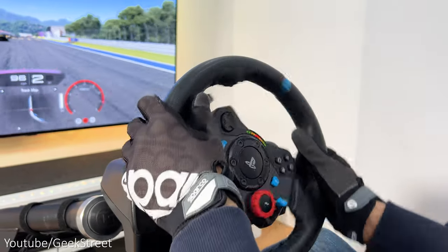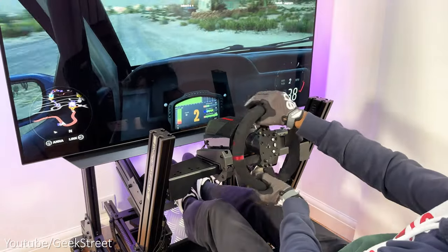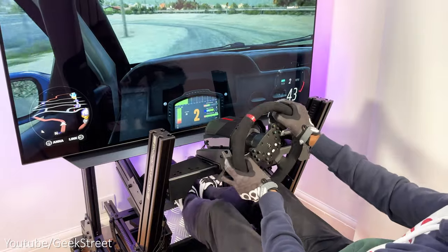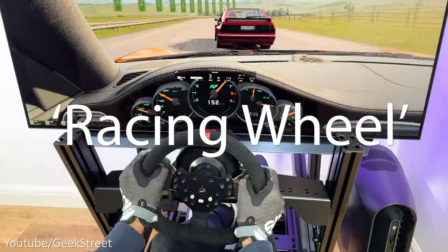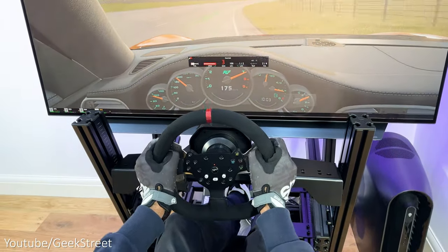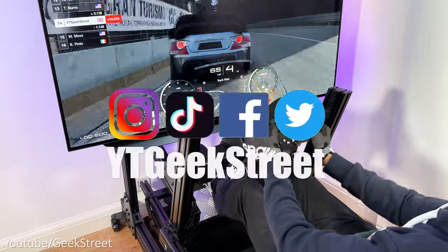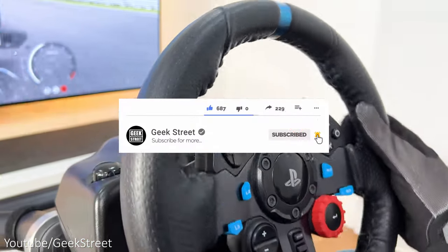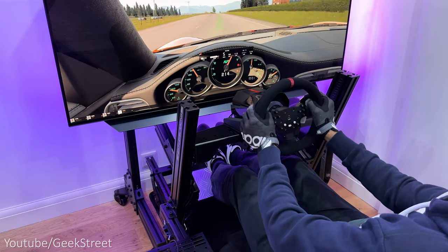So there you have it — you've come to the end of another video and I hope you guys enjoyed it. Details for all the products mentioned today are in the description below including purchasing links. Let me know in the comments which wheel you think is better, and if you're still here drop 'racing wheel' in the comments. Check out my full review of the best mods for the Logitech G29. You can follow me on Instagram, TikTok, Facebook and Twitter. If you're new to the channel, please subscribe and hit the bell icon to be notified of my next release. Thanks for viewing and see you in the next one.